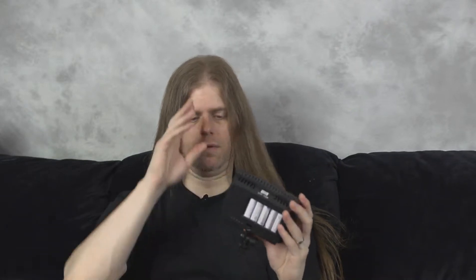One feature I find really convenient is this little test button down here. It pops up and lets you know how much power is left in your batteries. Right now it's three out of four — four would be fully charged, one means you're about to die. So I'll make sure to keep these charged.